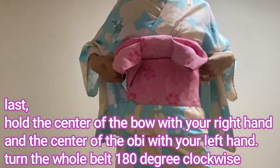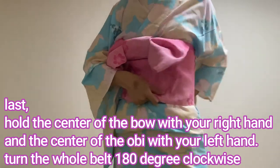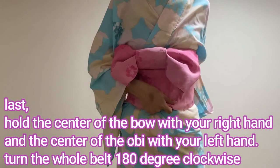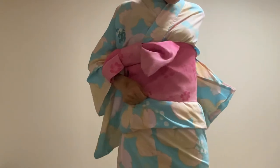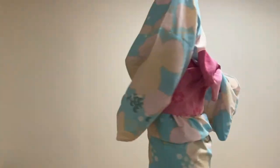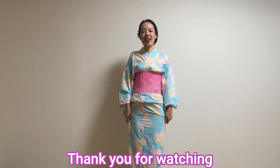And last, hold the center of the bow with your right hand and the center of the obi with your left hand, and turn the whole belt 100 degrees clockwise. It's done. How was it? Thank you for watching. See you next time. Bye bye.